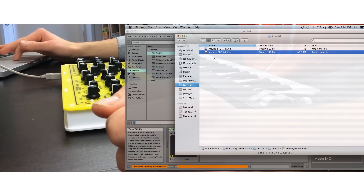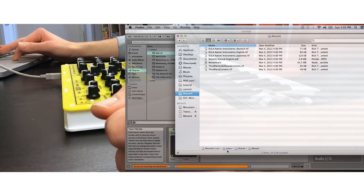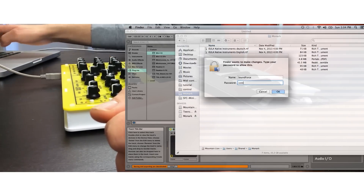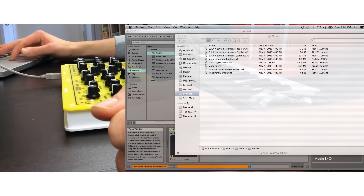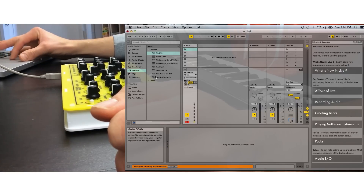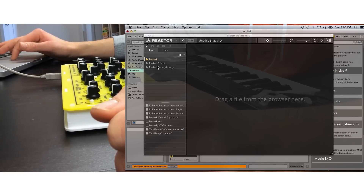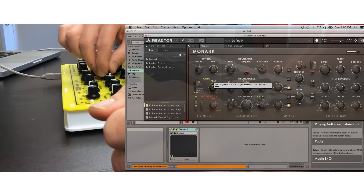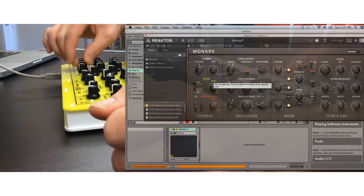For the Native Instruments Monarch, it's a very similar process. You copy and paste the Monarch SFC Mini Ensemble to the user shared Monarch folder. Now when I set up Reactor on the track, I see my Monarch folder and the Monarch SFC Mini Ensemble that we just copied. Opening that, turning a couple of knobs, and everything is working already — you're good to go.